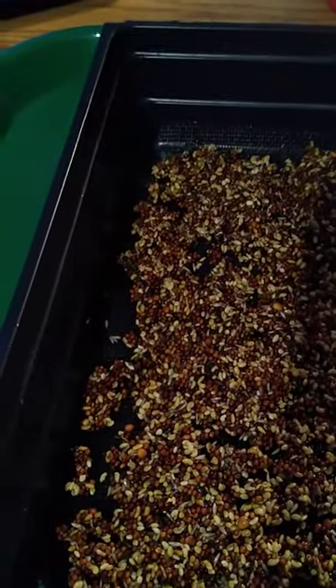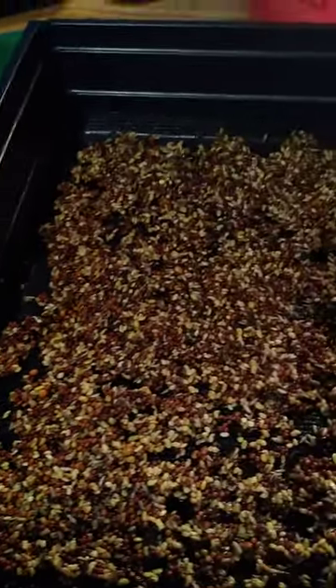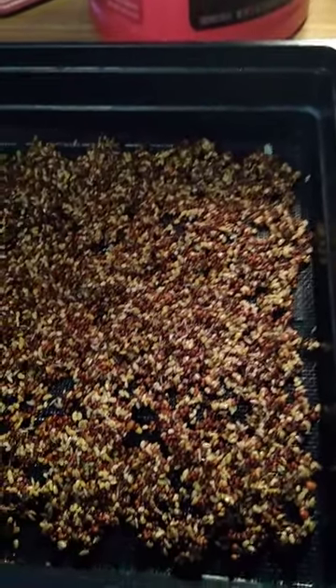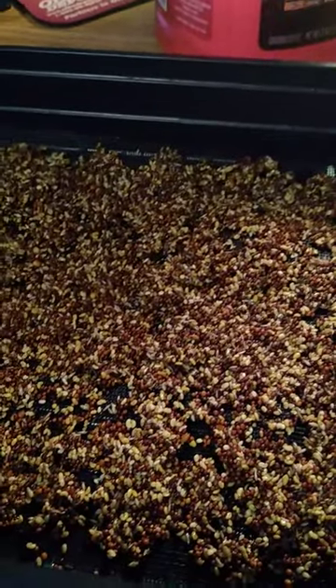I decided to start using screening material on the smaller seeds instead of the felt. The problem with the felt is it held a lot of water, and it did create some mold in my finer seeds. I'm trying the screening method — it seems to work very well for Brent, so I'm going to try it.